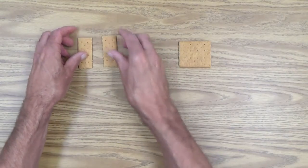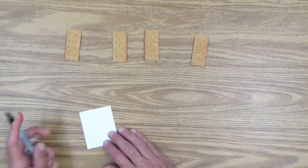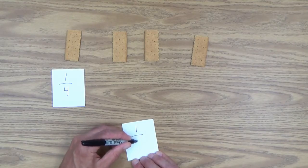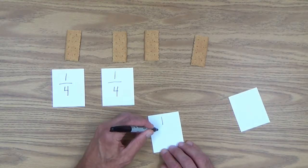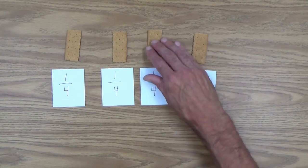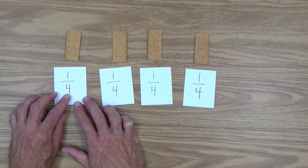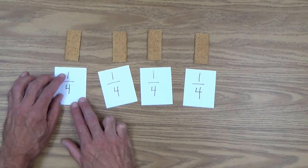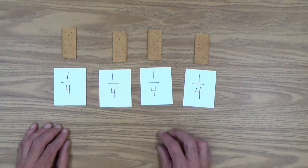With these graham crackers, what's nice is you can divide them again. And now we have four equal pieces. The lower number — the denominator — tells us how many pieces the whole has been broken into: one, two, three, four equal pieces. And this number represents this one part of these four equal pieces, and we call that one-fourth.